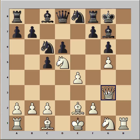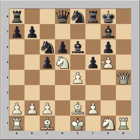Knight to c6, queen to g3 — since the queen couldn't come to h3 she is coming to h4 and that would be checkmate. Bishop to e6, attacking the knight. Queen to h4, threat is checkmate. Black played f5, making some room for the king to escape.